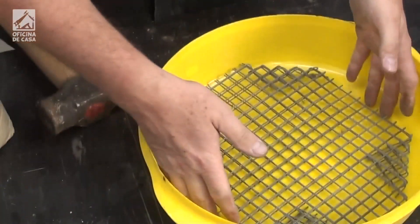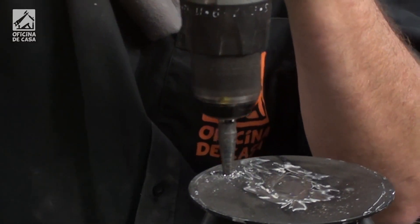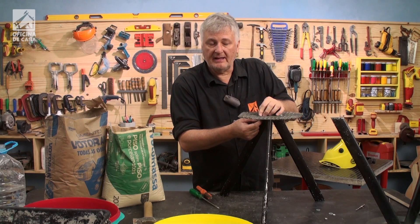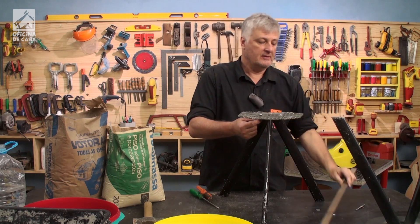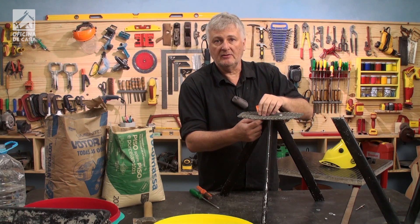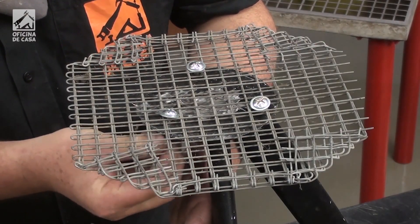Another option, in addition to using a copper wire, is to use a piece of steel, a piece of metal. I had a fine steel strip and was able to hold it in place with a piece of metal. So there are several different options — for example, you can use a flat steel bar, soldering some parts here. There are some options to do this.